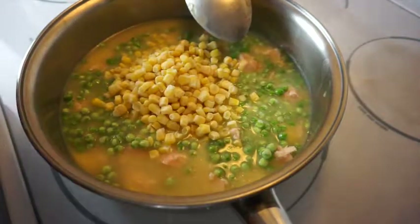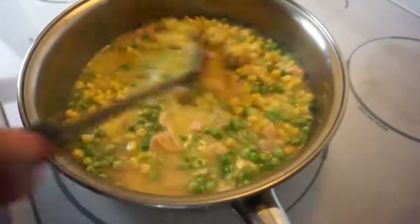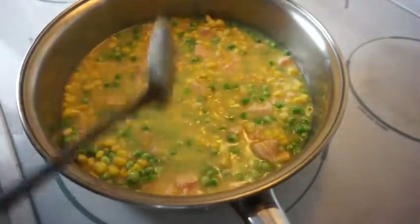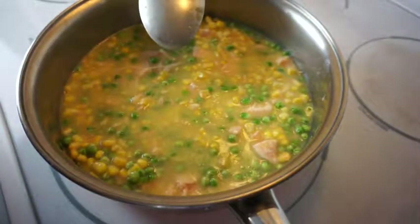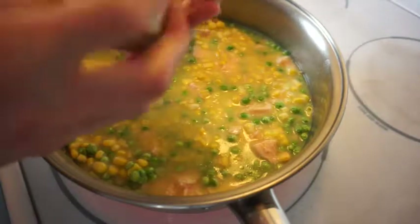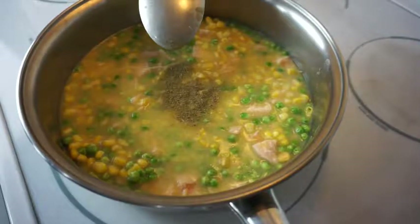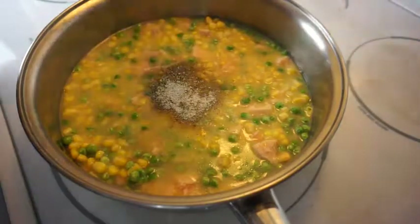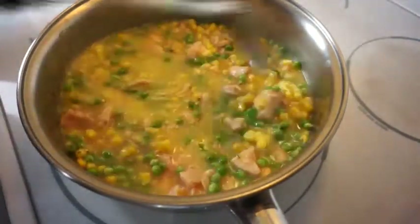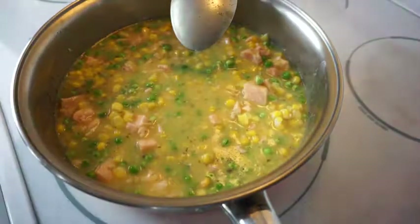For the vegetables, I just winged it on the amount. You can use any vegetables you want — normally I like a California blend with broccoli, cauliflower, and carrots, or a mix with green beans, carrots, peas, and corn. For seasoning, I used poultry seasoning — you could use thyme or whatever you'd like — plus salt and pepper, probably about a teaspoon to a teaspoon and a half. Just taste it to make sure it's well balanced.